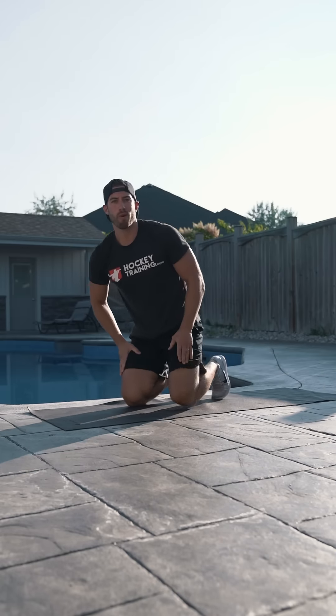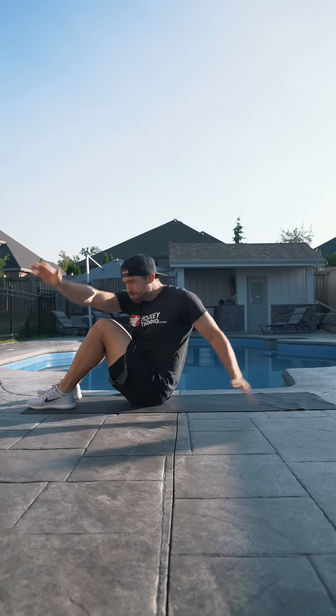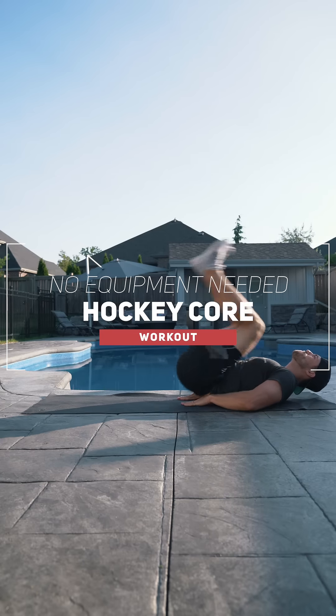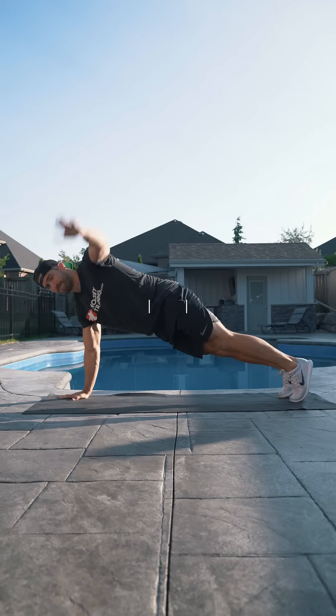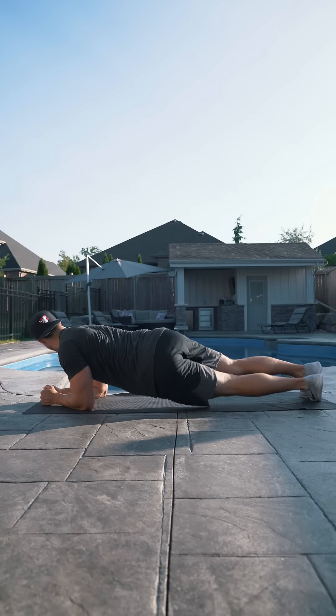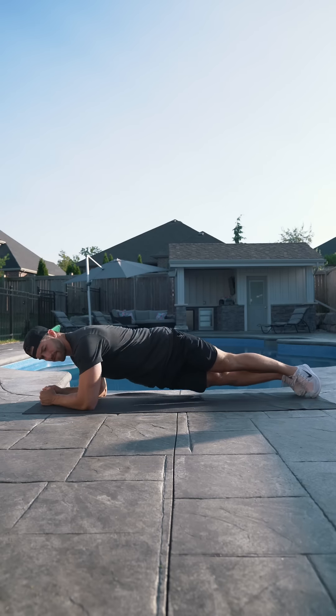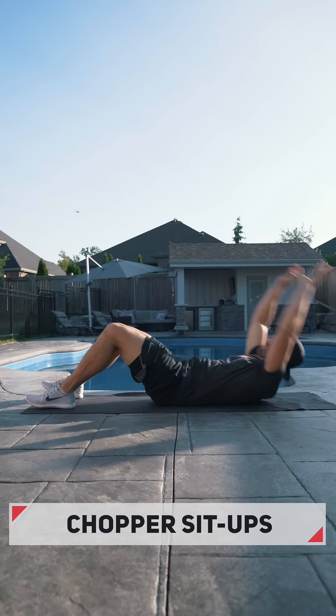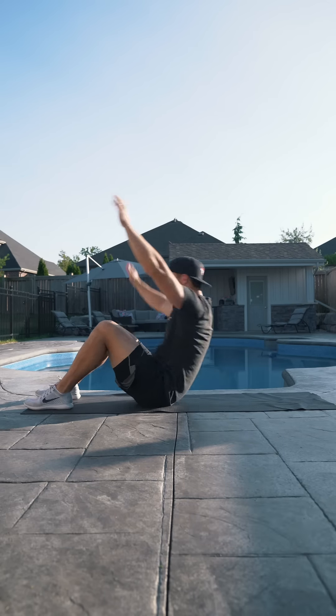In today's video I'm going to run you through a hockey core workout that you can do at home with limited space and no equipment. This core circuit can be performed one or two times a week at home on its own or as a core finisher after one of your workouts. The first exercise is alternating chopper sit-ups for 10 reps per side, or 20 total.